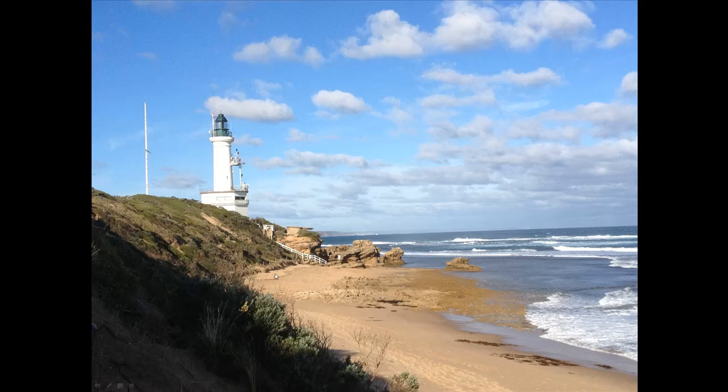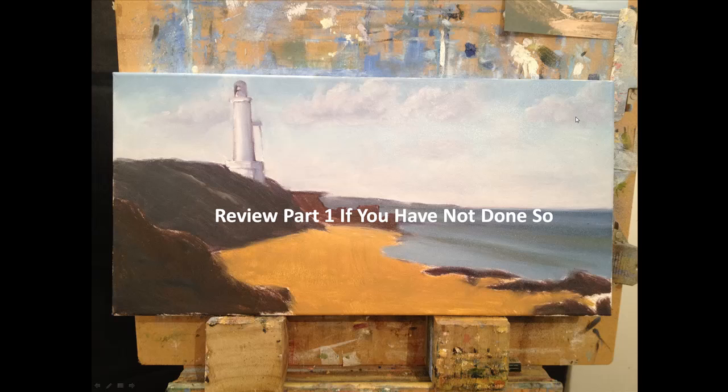I quite like the dark in the foreground and the way the sun's really hitting in this middle distance area. I'm doing a different format to what the actual photo was taken as, and adding some other rocks from other photos that I have on the right hand side there, as you can see.